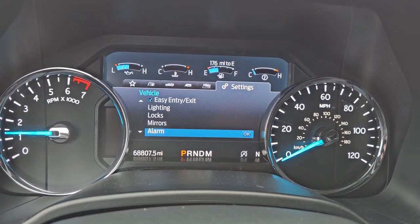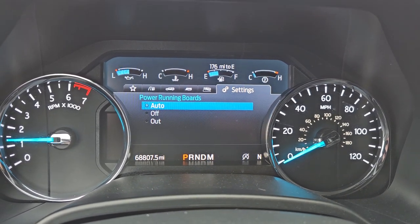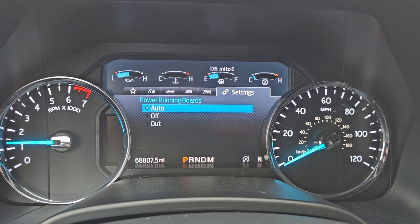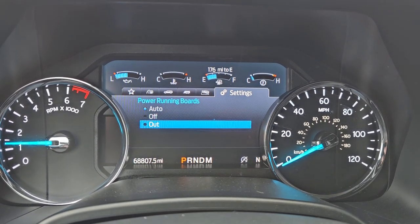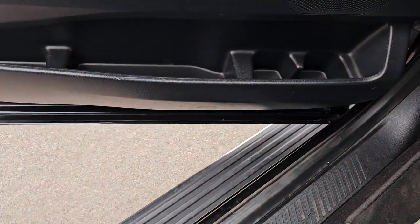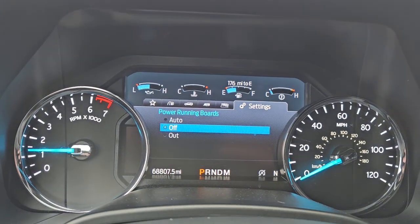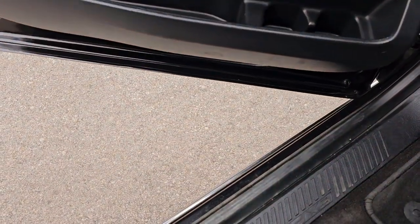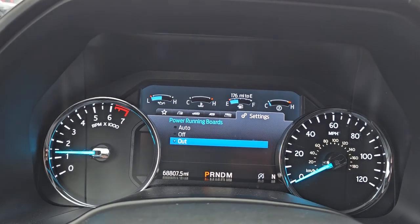One of the options is your power running boards. You can turn those to Auto, so when you open the doors they automatically open up, turn them off, or have them out all the time. Right now they're on Auto, so when I open the door they open up like that. Now I can turn them off — when I open the door they don't open.